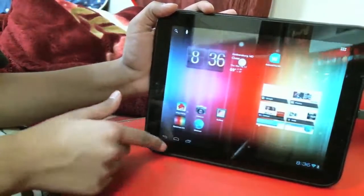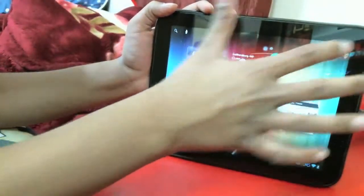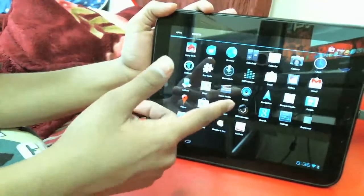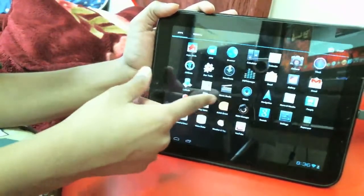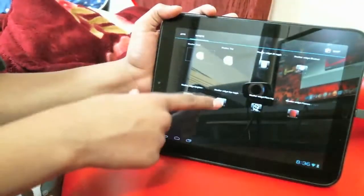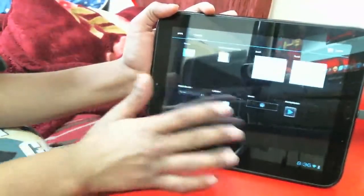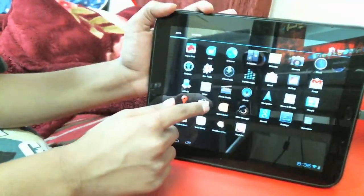As you can tell, you've got the Ice Cream Sandwich navigation buttons right there. Going into the app drawer, I get all my applications — all the Google apps, Android Market right there, and I've got all my widgets including Ice Cream Sandwich widgets and the ones I've installed.